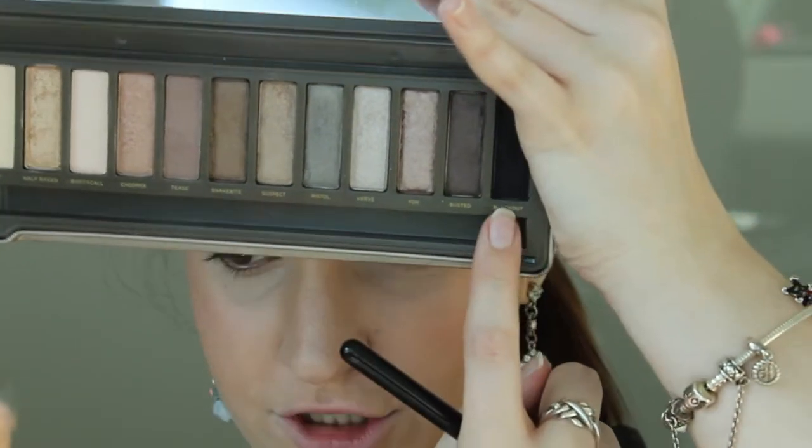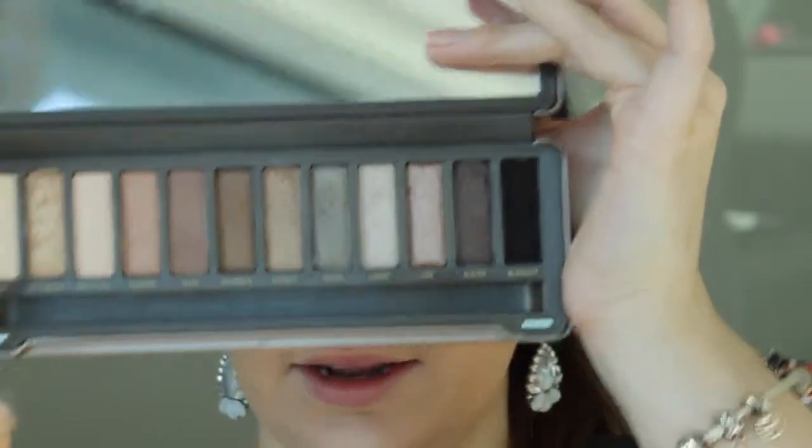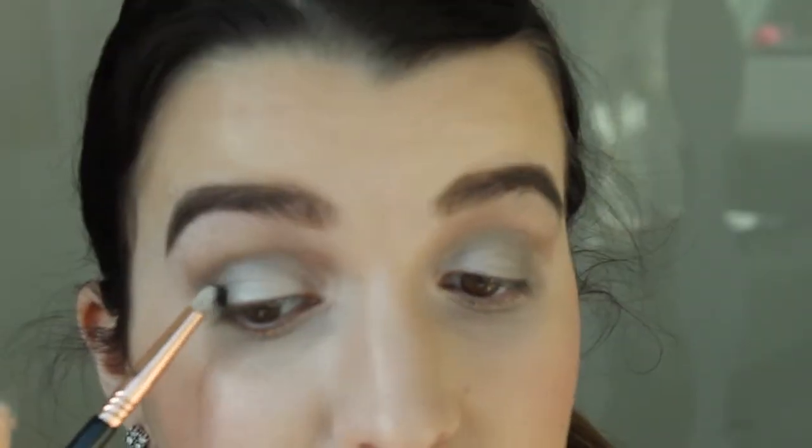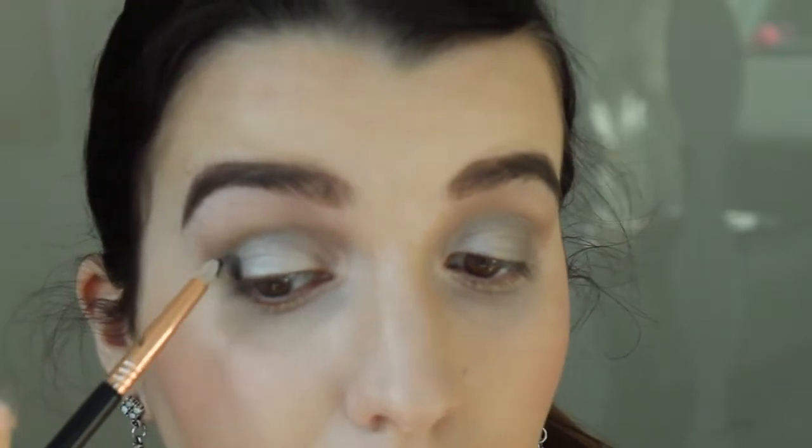Now I'm going to use the Blackout shade from the Naked Two palette and my e30 brush. Just tap off all the excess black, and I'm going to press this into my outer corner.